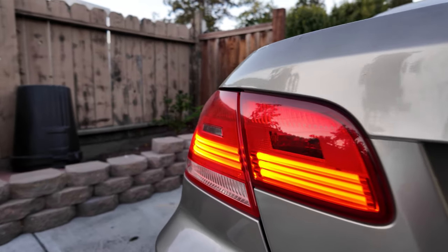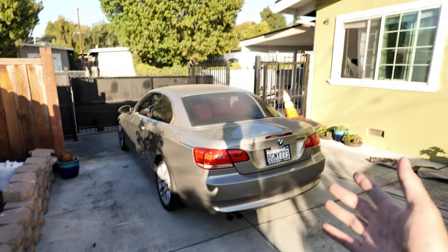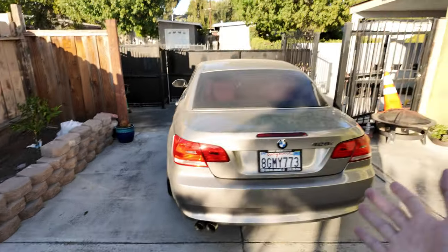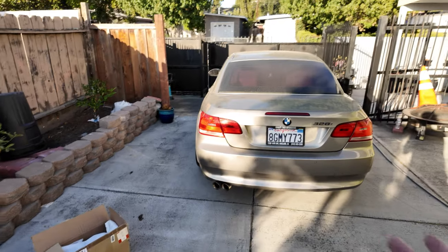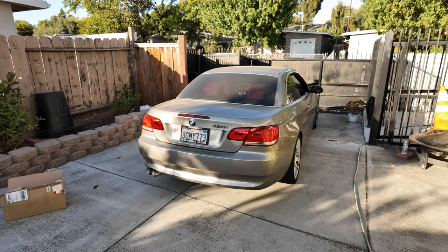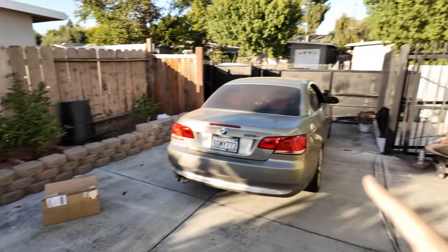What's up everybody, today we're back with the E93. I actually bought these LCI taillights for the E93 about two months ago but never had a chance to install them. Now it's a nice weekend so we're putting these on to replace the pre-LCI lights. The bulb on the current one doesn't work, which is one reason to replace it. These ran around $450 because E93 LCI and pre-LCI parts aren't common. They're LEDs and I've heard the LCI looks much better.